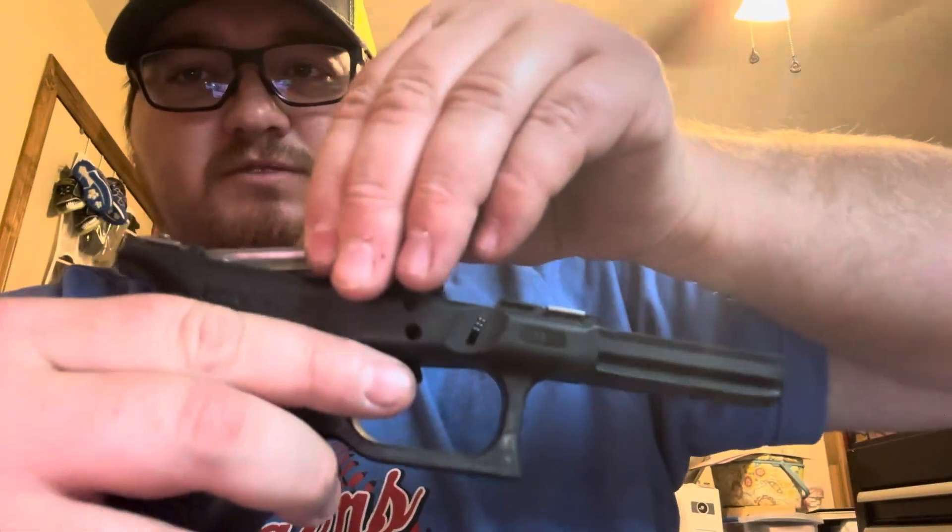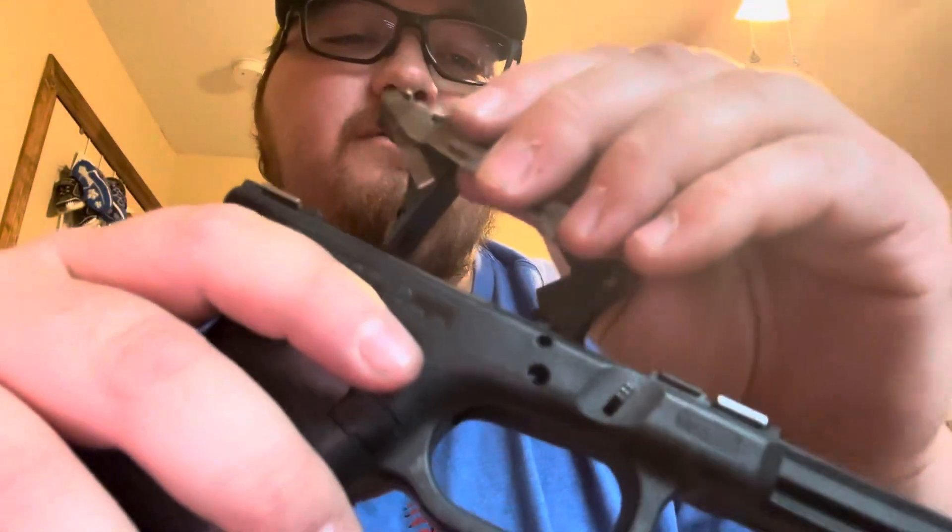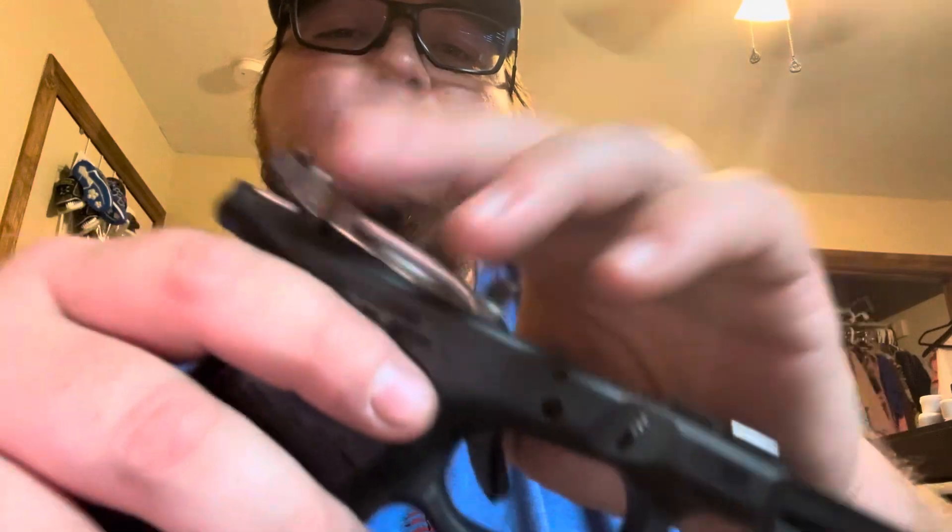The trigger group should just come on out. And that is fully broken down on the frame. So we're going to put it back together real quick, going the same exact way in reverse.